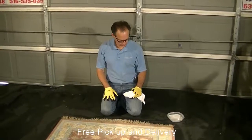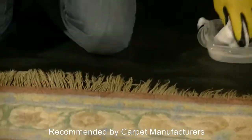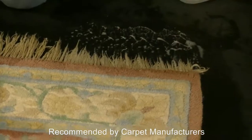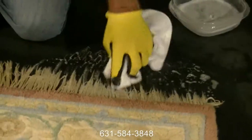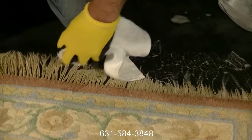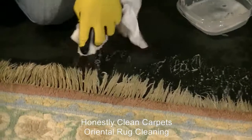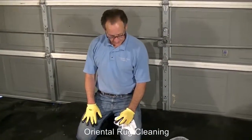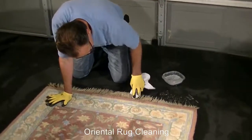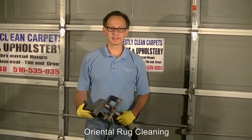Now we're going to show you how we clean the fringes of carpets. We have a fairly mild cleaning agent. We're dipping a white washcloth in and agitating it right into the fringe. Certain folks will use bleach on fringe, but although bleach will strip out color, it's kind of harsh and will definitely disintegrate the fringe — not really recommended. We'll extract the fringe and show you the results.